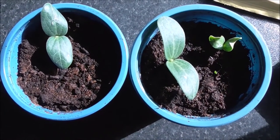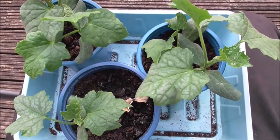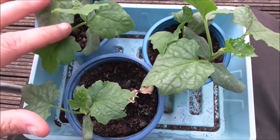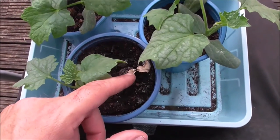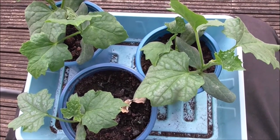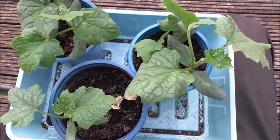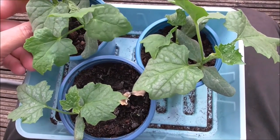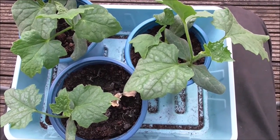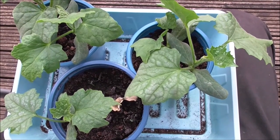Two weeks later and I've got three loofah seedlings. This is what they look like almost a month and a half on. I planted two seeds in each pot — I've got two, four, five. That little guy didn't make it. It's getting towards mid summer now. I think these should have been in the ground way earlier, but I'm just going to plant these guys out up at the plot in the next day or so and we'll cross our fingers and see what happens over the remainder of the year.